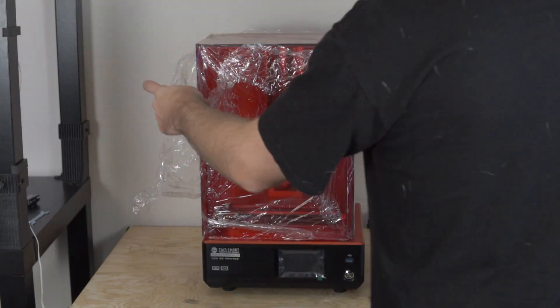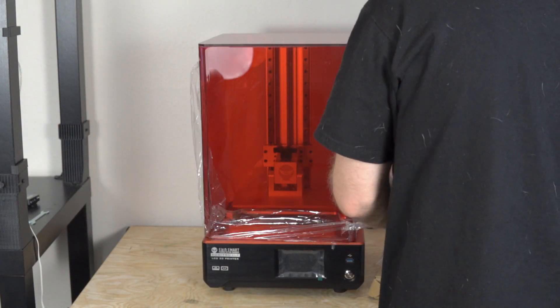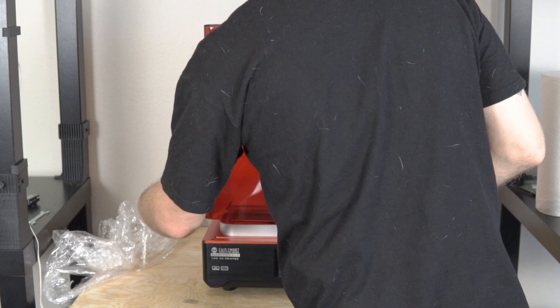Last year, there was an explosion of very small, low-cost resin-based 3D printers — it felt like every few weeks there was a new one coming out. Well, 2020 seems to be the year of larger form factor, still desktop-based 3D printers, and there have been quite a few that have come out this year so far.